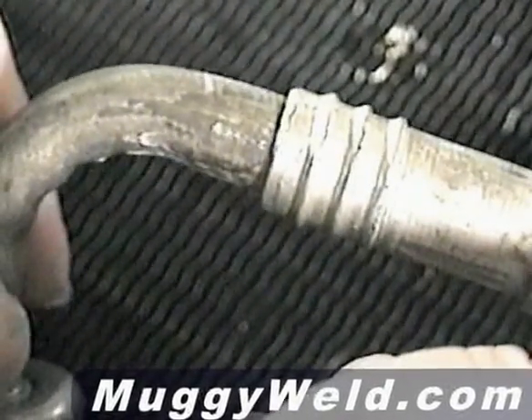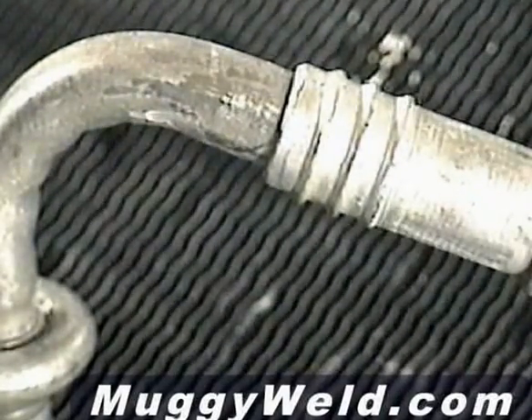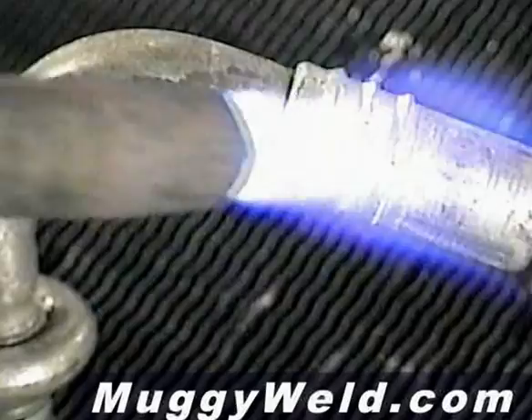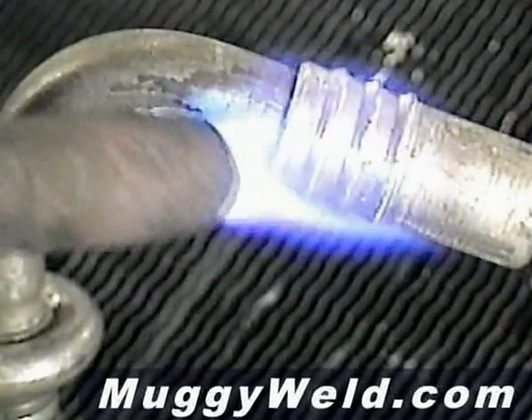We're joining two pieces of aluminum AC line using Super Alloy 5 and a propane torch. Because aluminum dissipates heat so quickly, I'm going to concentrate more of my heat on the larger piece. I'm heating up the end of the rod so I can get some flux — just dip it into the flux.